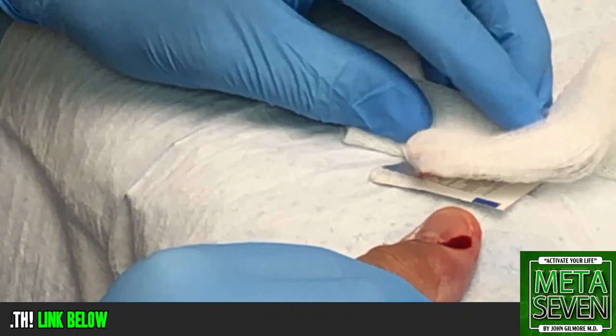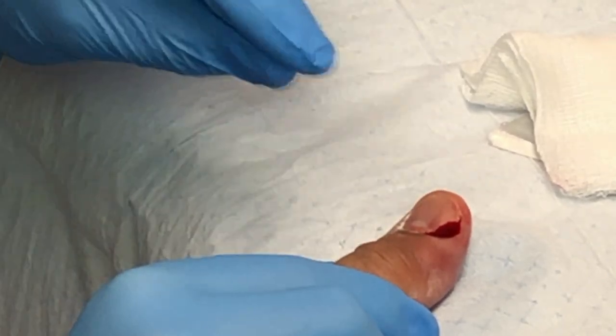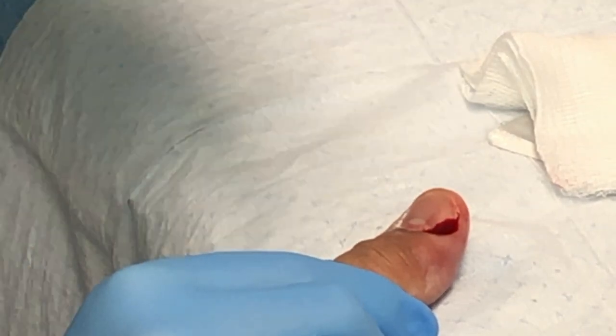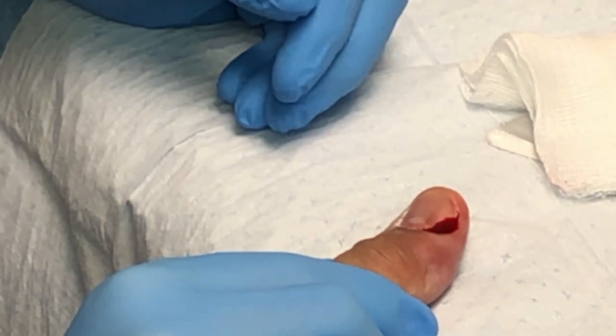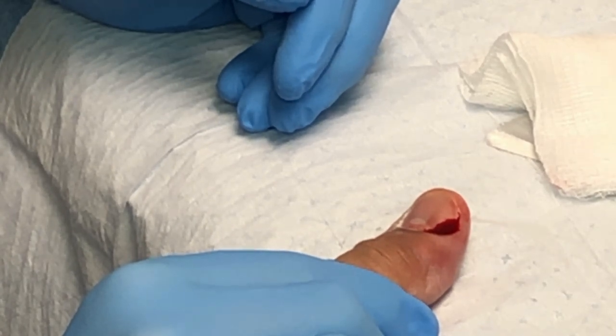Gabby Jane will dress it up. Don't put any ointments on this — if you put ointments on it, you'll block up the opening we just created and it can actually re-abscess; it'll start swelling back up again. We just want a dry dressing on it so it'll drain, and you'll soak it in warm water a couple of times a day, and the antibiotics will clear it up.